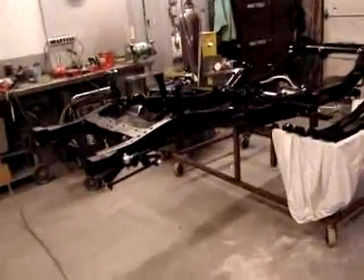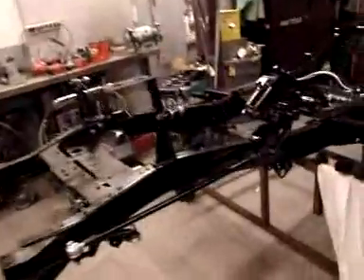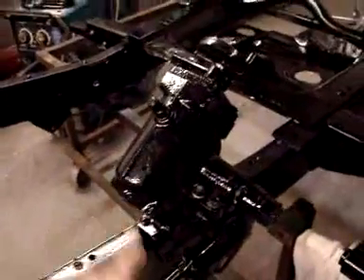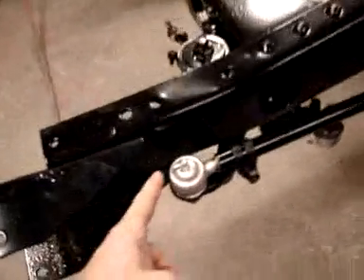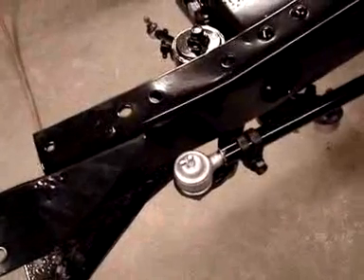A lot of work going on the chassis — we're bolting a lot of items back on. The stock steering box and the steering linkage have been bolted back on. This is obviously the box, the drop pitman arm and the drag links. We have our new tie rod ends threaded in there.